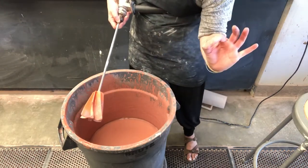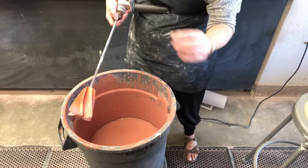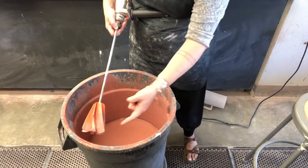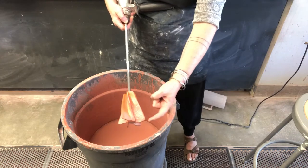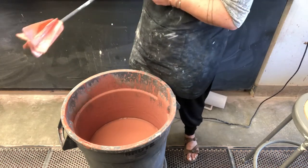You will poke a hole in the bottom of the bucket, wear it down, and then glaze leaks out. The other thing that can happen is sometimes little pieces of plastic will get lodged in the glaze, so we don't want that either.